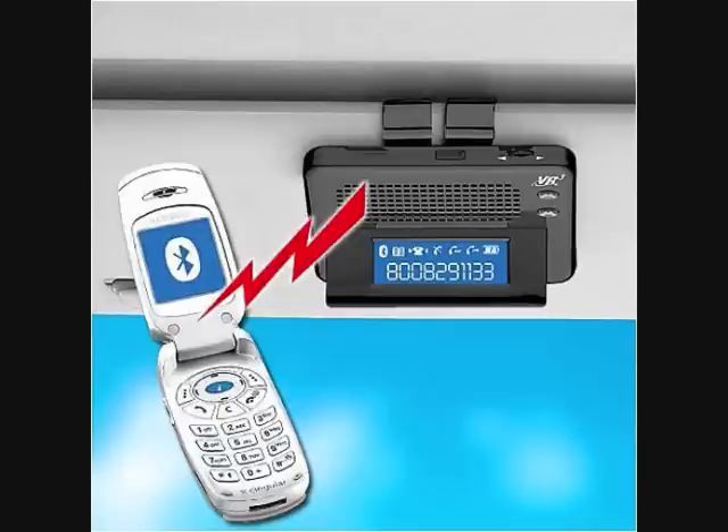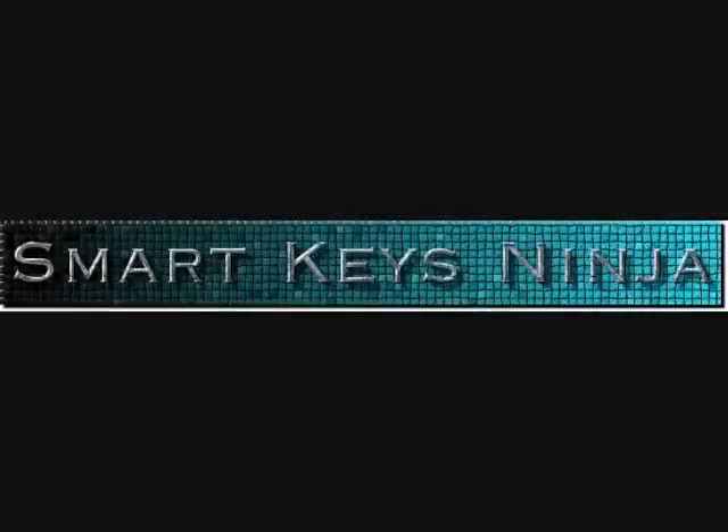Well, now there's a solution to realize the true potential of hard keys on your Android device. It's called Smart Key Ninja. This is a one-of-a-kind application — there's nothing like it — and I'm going to show you some of the cool features and how you can use it.